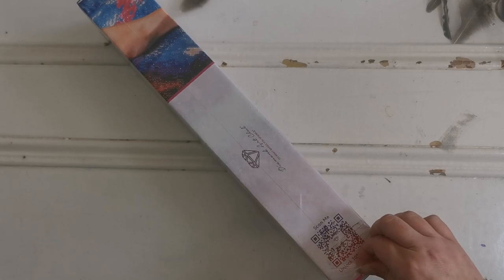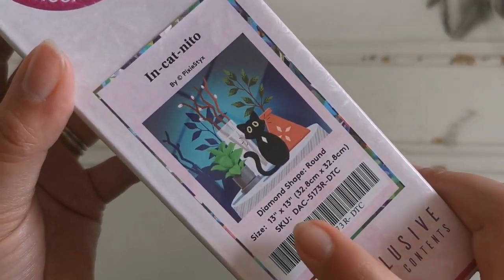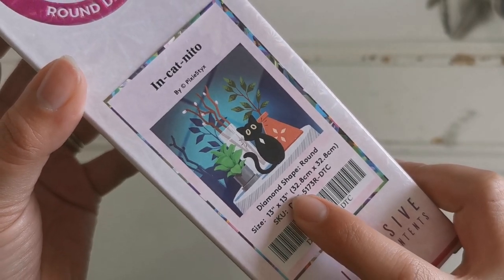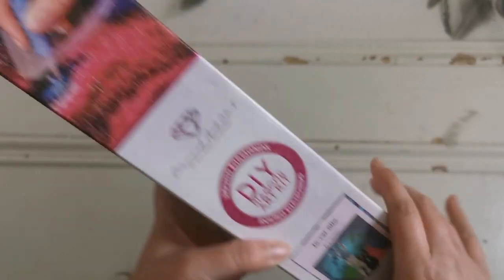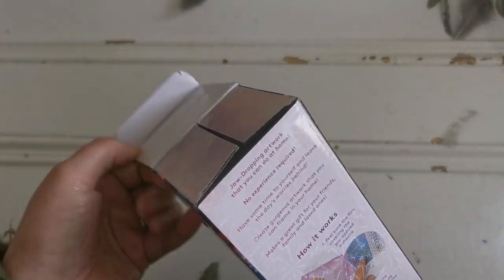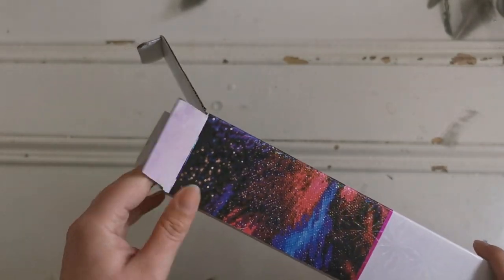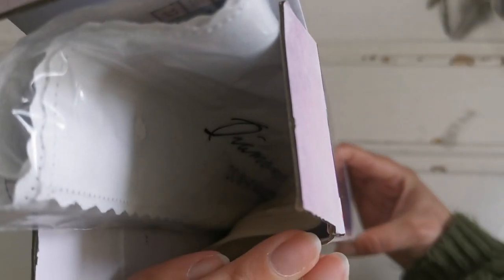So let's get into it! This is a round drill diamond painting and it's really tiny — it's only 13 by 13 inches, or 32.8 by 32.8 centimeters. I think this is going to be a really great snack size or travel size painting. It's really nice to see small offerings from Diamond Art Club.